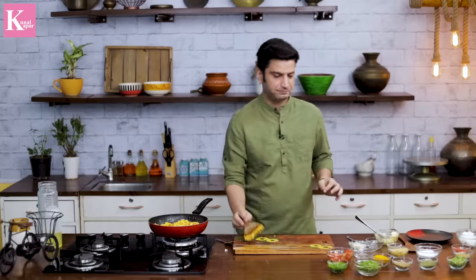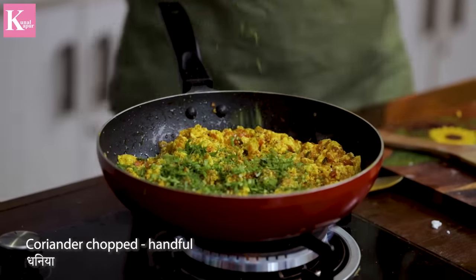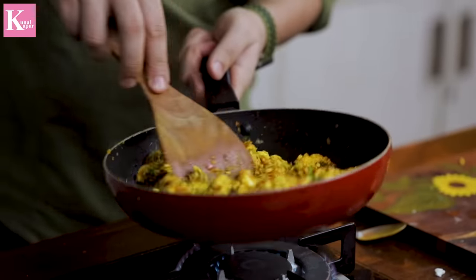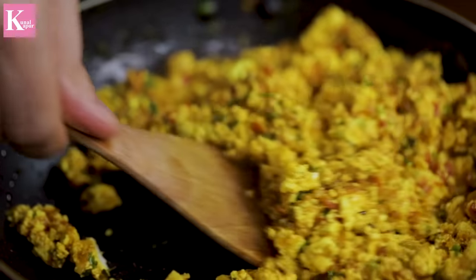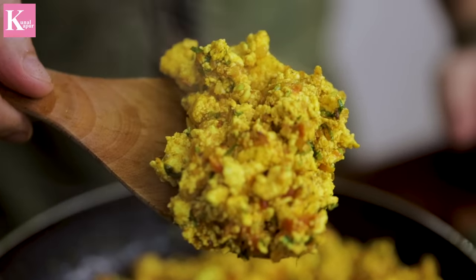Two things are missing — the garam masala powder and some fresh coriander. There you go — look at that beautiful dish. Turn off the gas and let's plate it.